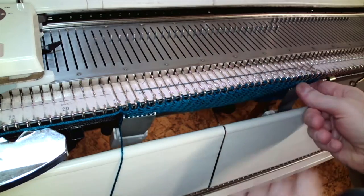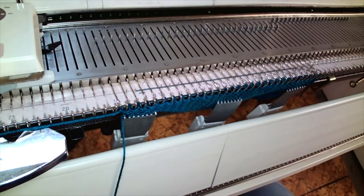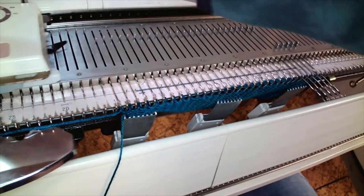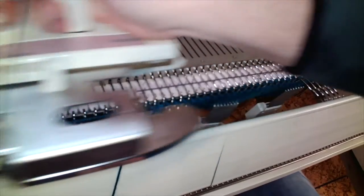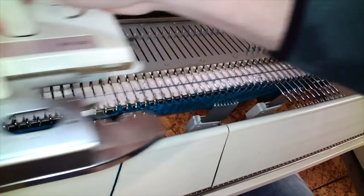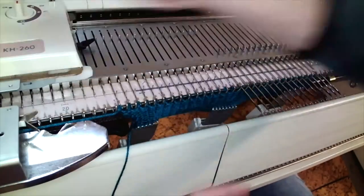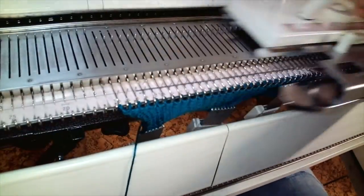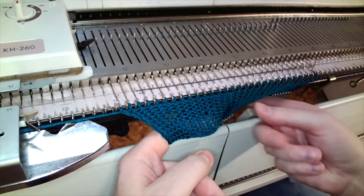I'm going to repeat this process but in the reverse direction, and this time instead of wrapping the needle before I knit back I'll do nothing — this will create a small eyelet at each group that I've held. Still holding needles opposite the carriage side, knit two rows; here's the eyelet that will form, it'll be more apparent when I've got more length on the machine. Hold another group of five, knit two rows, and so on. After I've knit a few rows you can see those eyelets that have been formed that otherwise would have been prevented had I wrapped the needle.